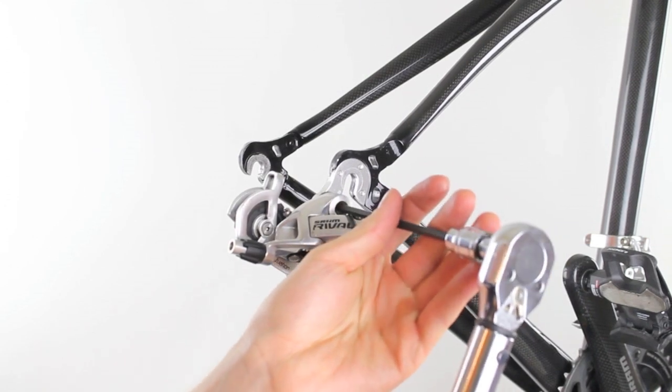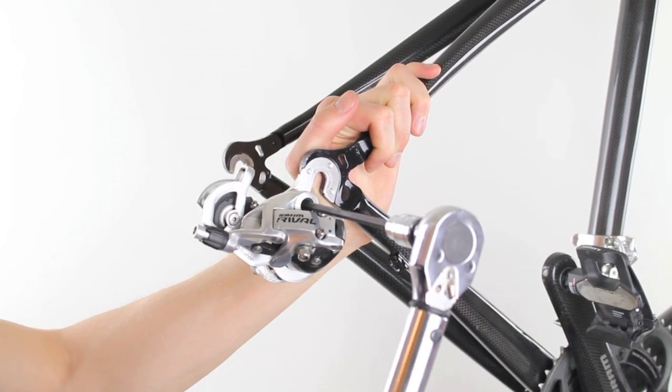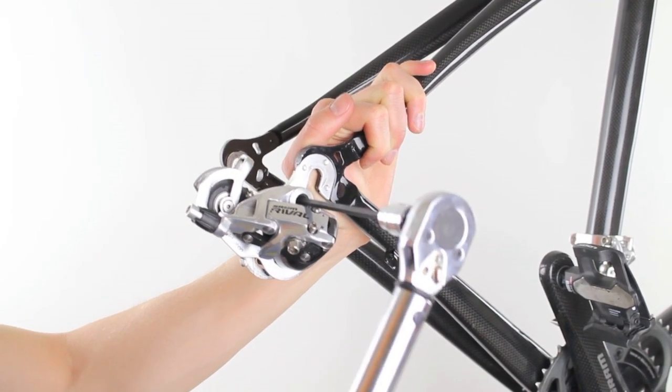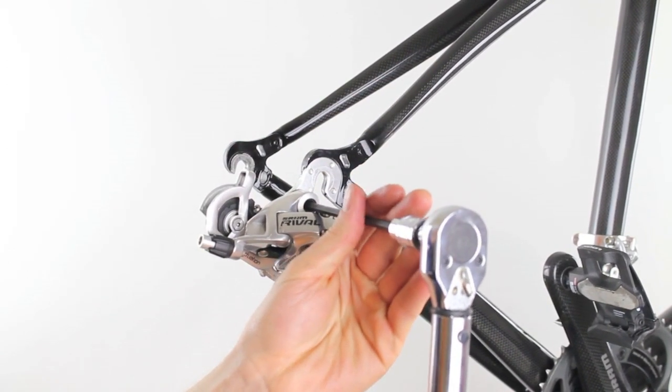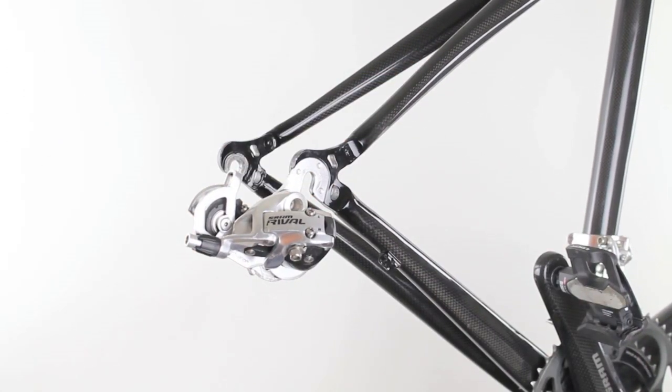To finish this off, insert your 5mm hex key and wait for the click on the torque wrench. You now have a properly installed rear derailleur.